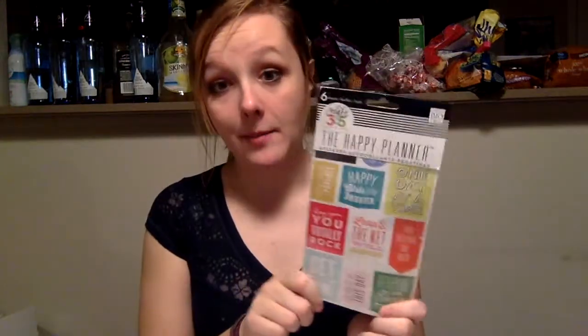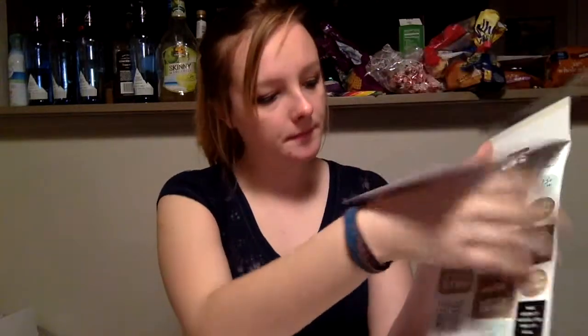I'm going to be using motivational stickers from the Happy Planner. I love these stickers. I actually got them on Amazon. The Happy Planner is another type of planner and they have six pages of stickers in this little pack, and they have other motivational quote packages. I just really like this one.